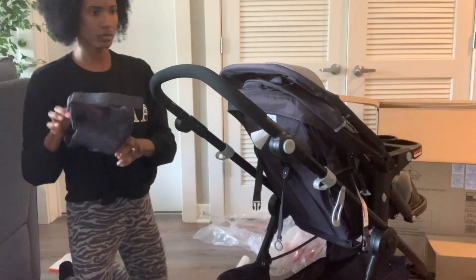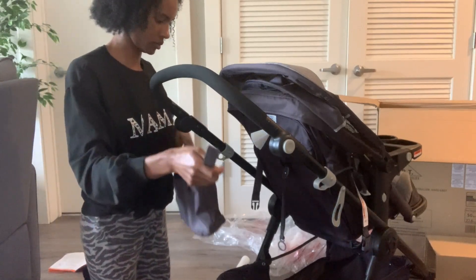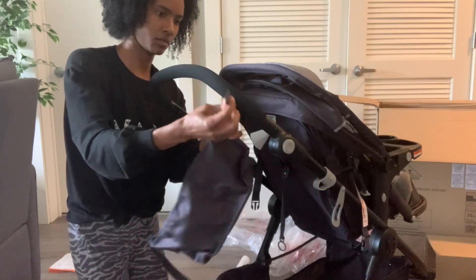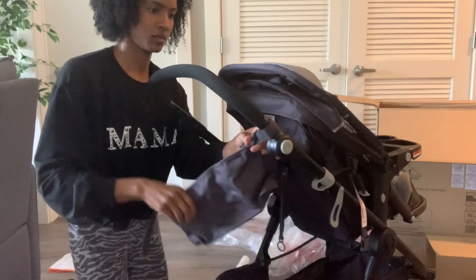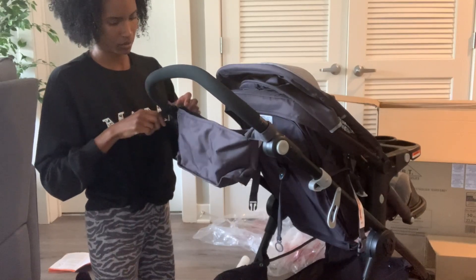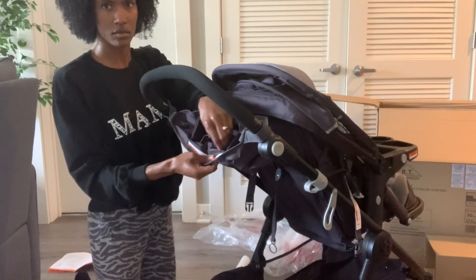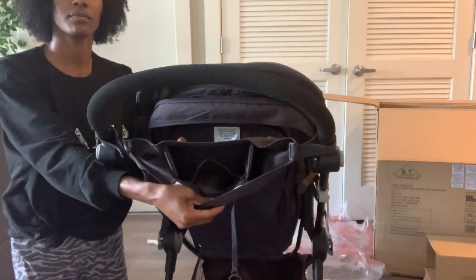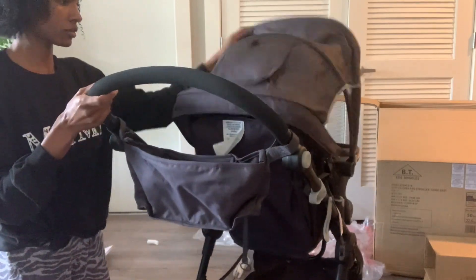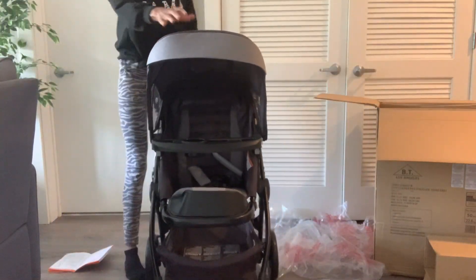This stroller came with a detachable mom tray — whatever you call it. You can just take it off and Velcro it on, literally just Velcro on each side. I would prefer one to be a hard tray that stays on there, because this is kind of flimsy. I feel like if you put a drink in there, it can spill over. But I guess it's easy for cleaning, and if you really don't want it, you can take it off because it can just collect a lot of junk.